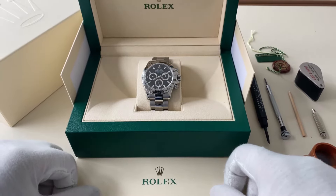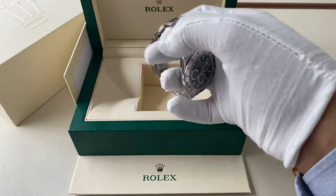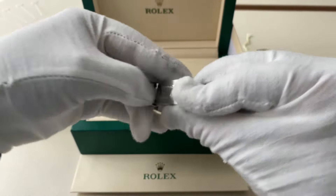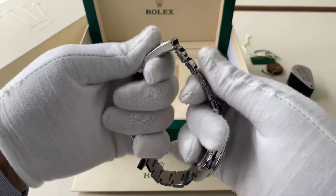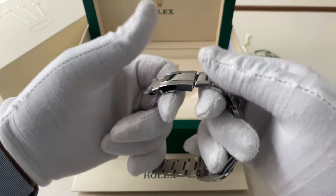How to use the half-link expansion to give yourself a little bit more room on the bracelet. Open the clasp while holding the clasp and the 12 o'clock side — or depending on which way your bracelet is oriented.